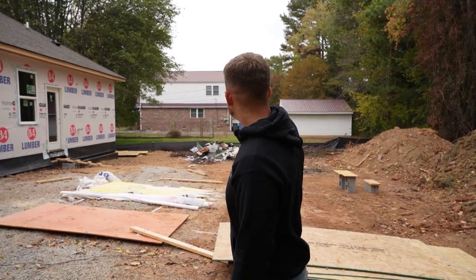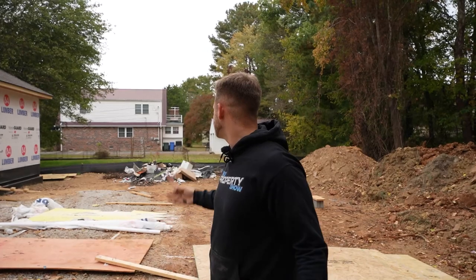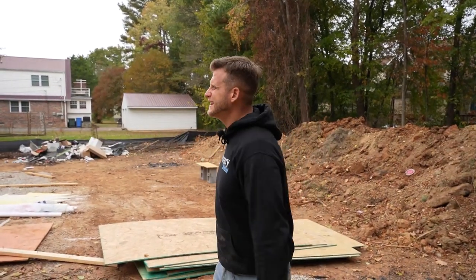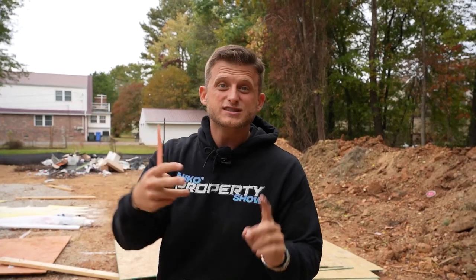Need to get a dumpster out here — that's my dumpster pile until the drywall shows up, because it'd be kind of pointless to call one now. We're going to get some of this plywood out of here. Guess what? Tomorrow morning the siding guys are coming. We're going to get the vinyl siding on the front gables, the shake, and then the soffits — this thing is going to look phenomenal.